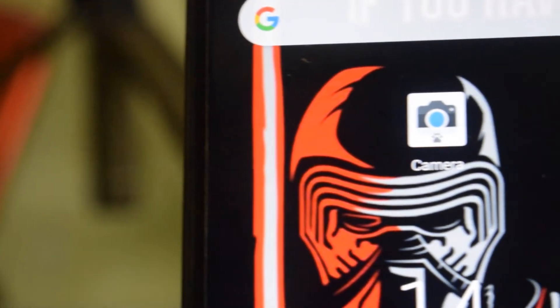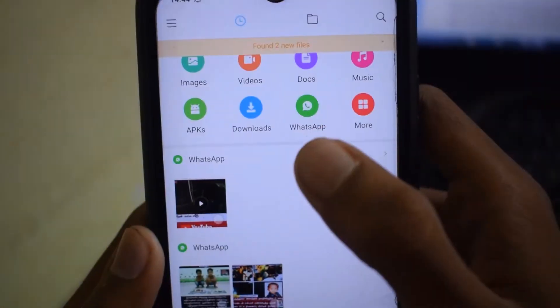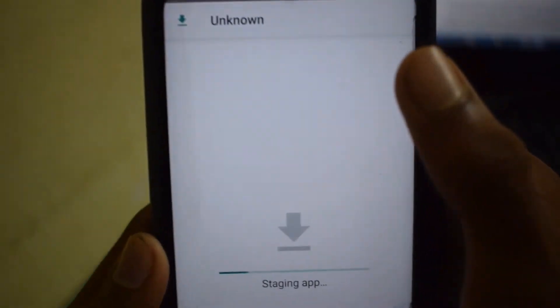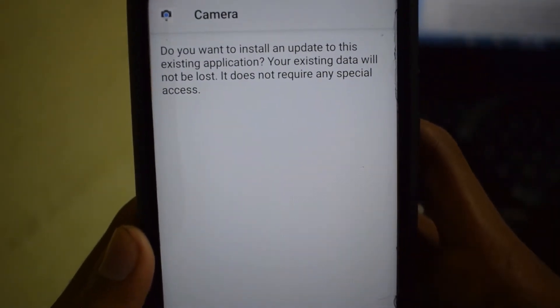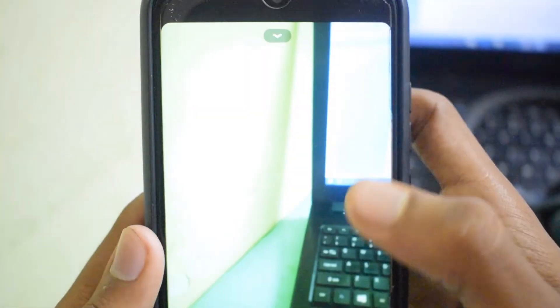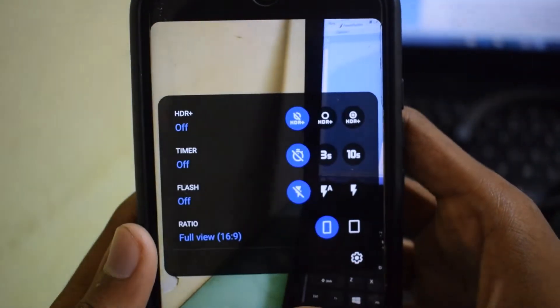If you have any previous version of GCam installed on your device, make sure you uninstall it first, as it might cause errors while installing the new GCam. I will have the link to the APK in the description box down below — from there you can download and install it. This version of GCam has a few minor bugs, with major updates coming up, but the most awaited Astrophotography mode works well with this build.